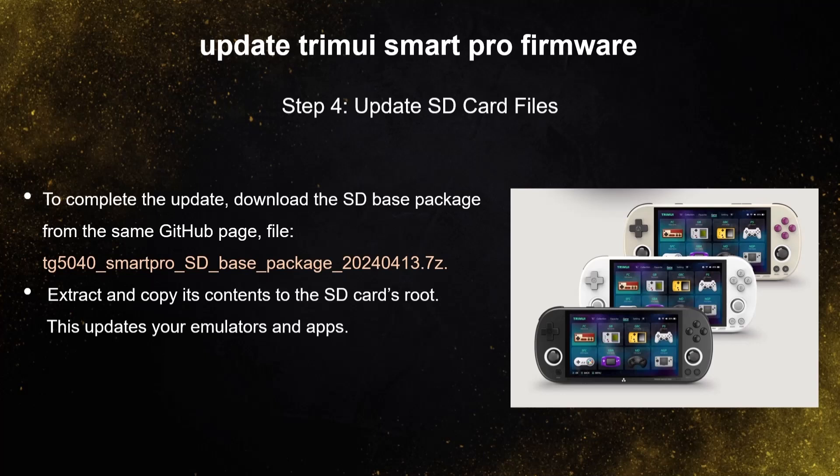To complete the update, download the SD base package from the same GitHub page. Extract and copy its contents to the SD card's root. This updates your emulators and apps.